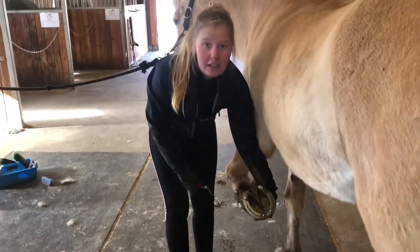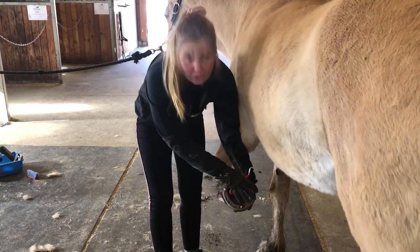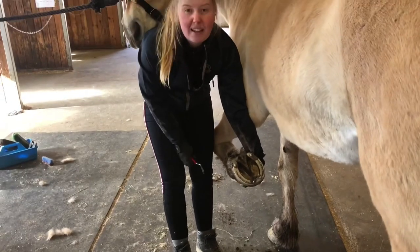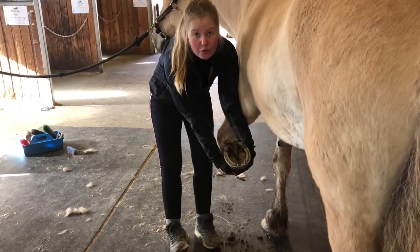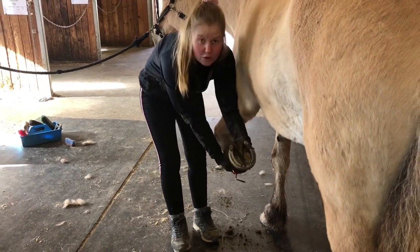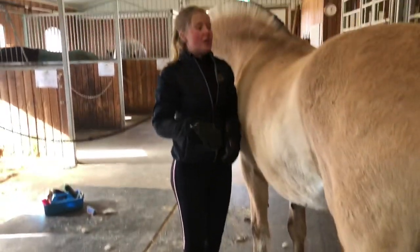Når man er ferdig med å rense høvene, er det viktig at man setter hoven til hesten forsiktig ned — ikke slipper den — for da kan hesten sette foten sin skjevt ned, eller Silja kan sette foten sin opp på tærne mine, og det er litt vondt. Så jeg gjør det samme som når jeg løfter foten opp: tar tak i hovskjegget, eventuelt rundt foten hvis hesten ikke har skjegg, og hjelper hesten å sette den ned på bakken.